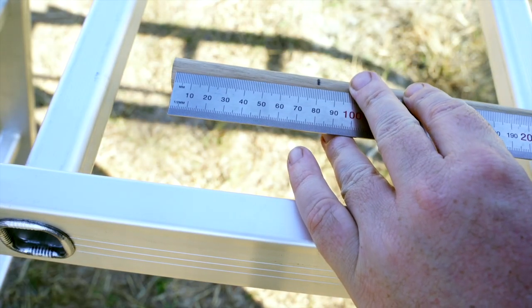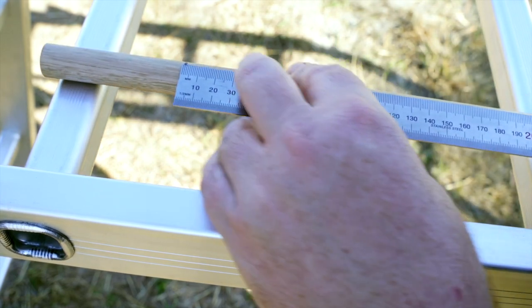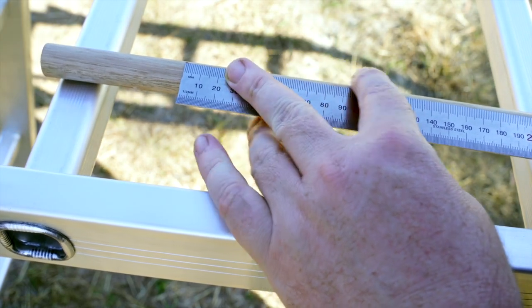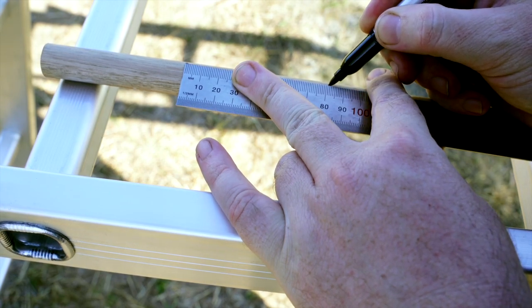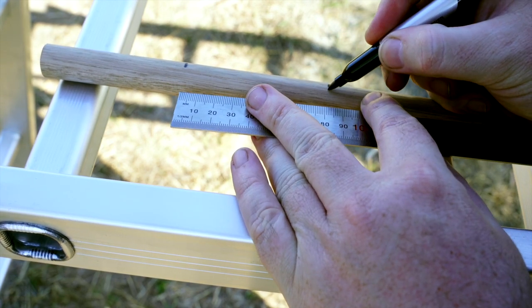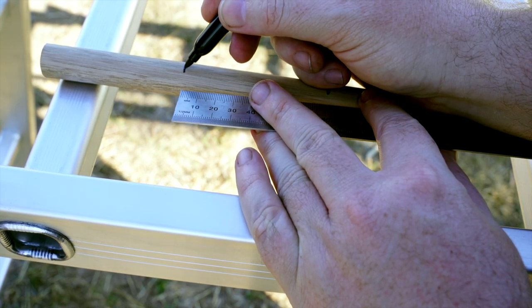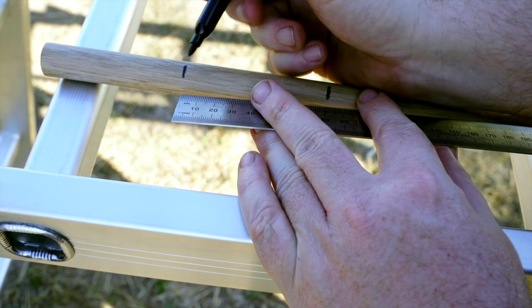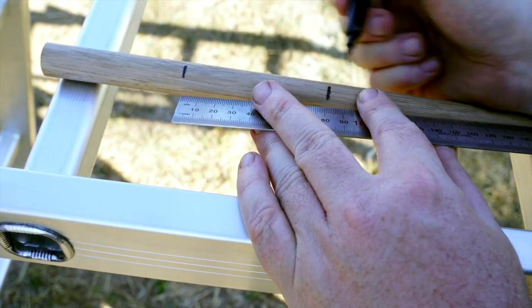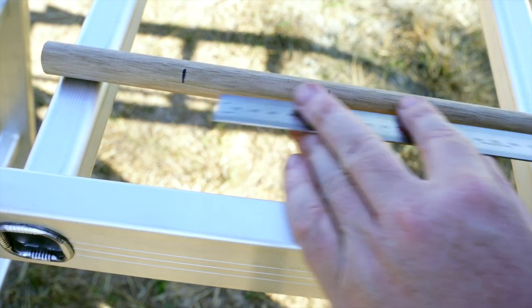Okay, so every 82 millimetres, and then what we can write is 1,000, 2,000, 3,000 — and we just dip it in and go from there.